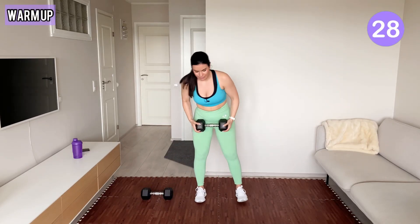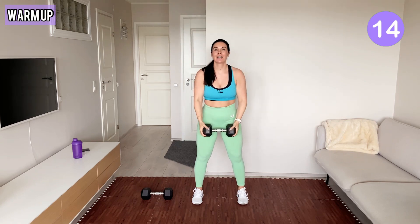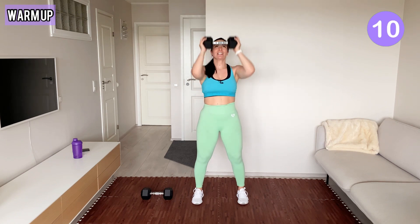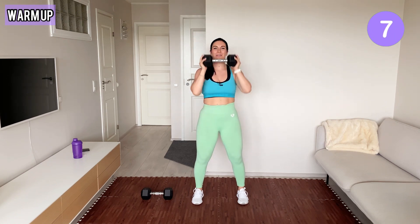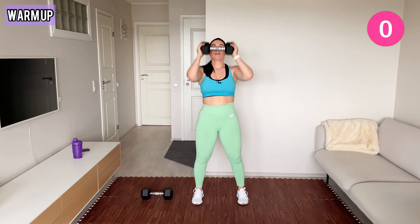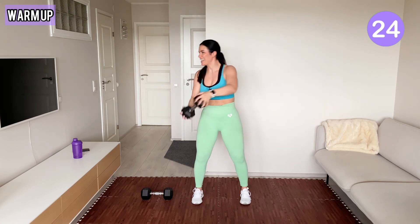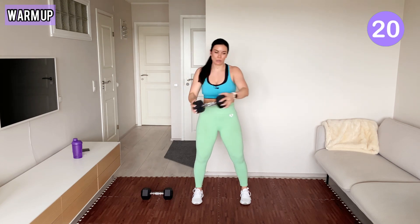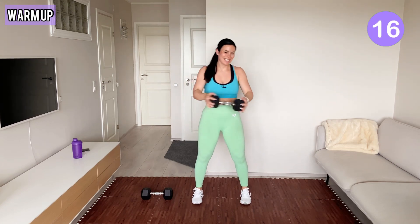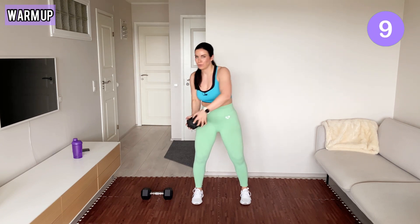We start the warm-up with one dumbbell. Hold it like this and press it up, come back down, press it up. This arm workout is a no-repeat workout and will really strengthen your biceps, triceps, and shoulders. Now move the dumbbell from side to side like this. Keep your core tight. Get used to the weights before taking both dumbbells.